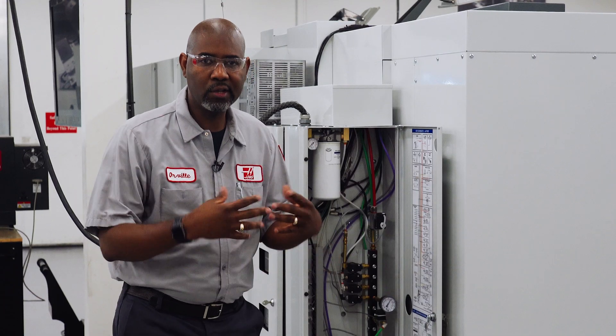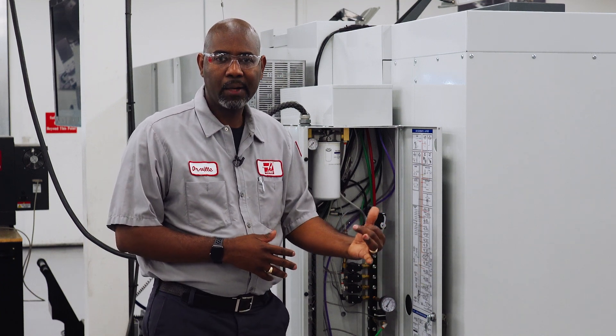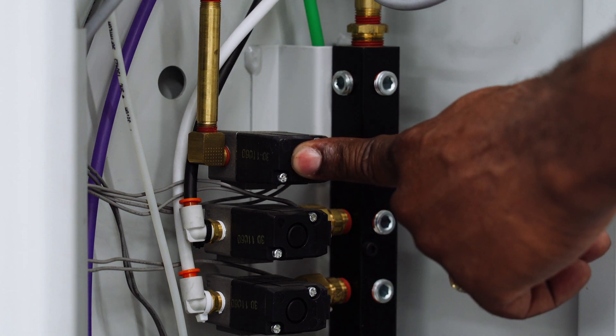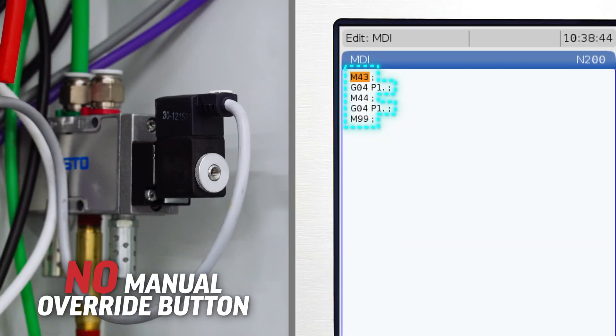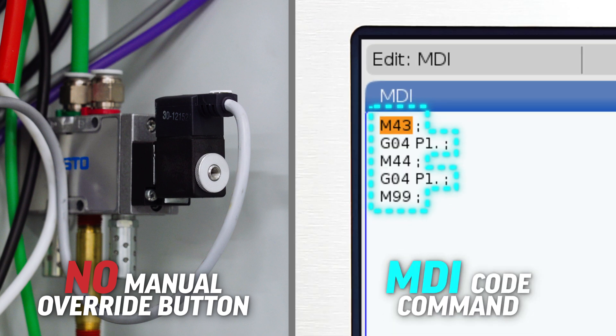Now, if there's no internal leak, manually activate the solenoid override by pressing the button a couple of times. You should hear similar pressure coming from the output side as you did on the input side. If your solenoid does not have a manual override button, use an M code to command the solenoid to open and close.